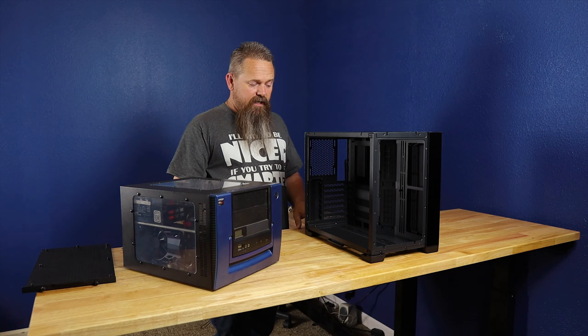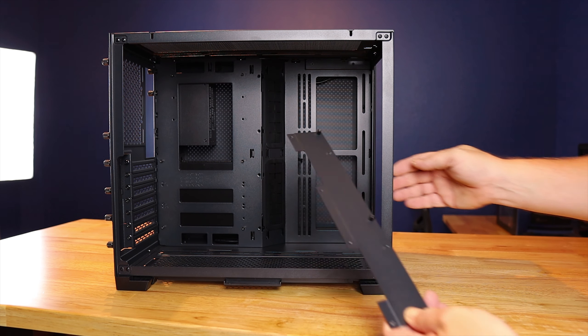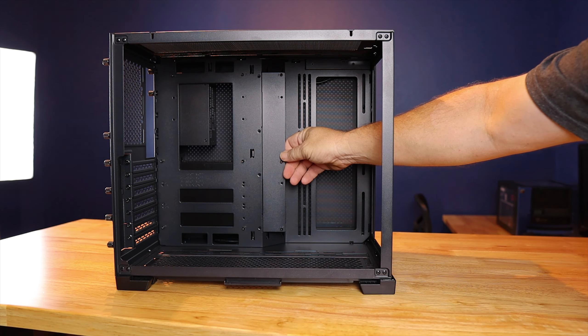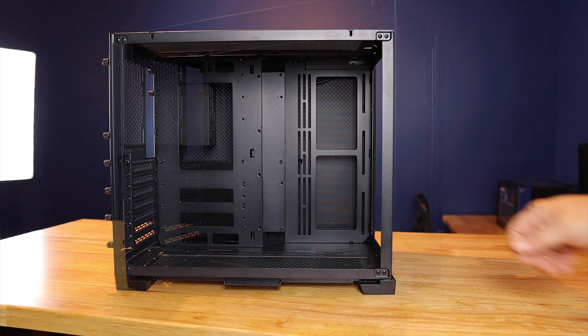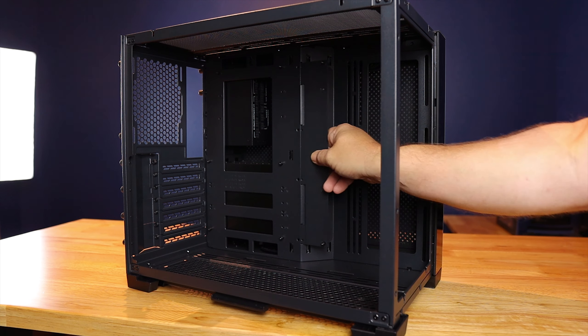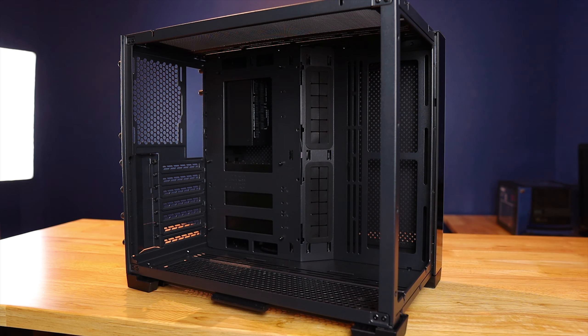To fit ATX and micro ATX motherboards, there's an extension that comes off the motherboard tray giving you a little extra room to screw your motherboard down. This will actually block the little rubber grommets, but you should still be able to use those grommets to run all your cabling around the extension.